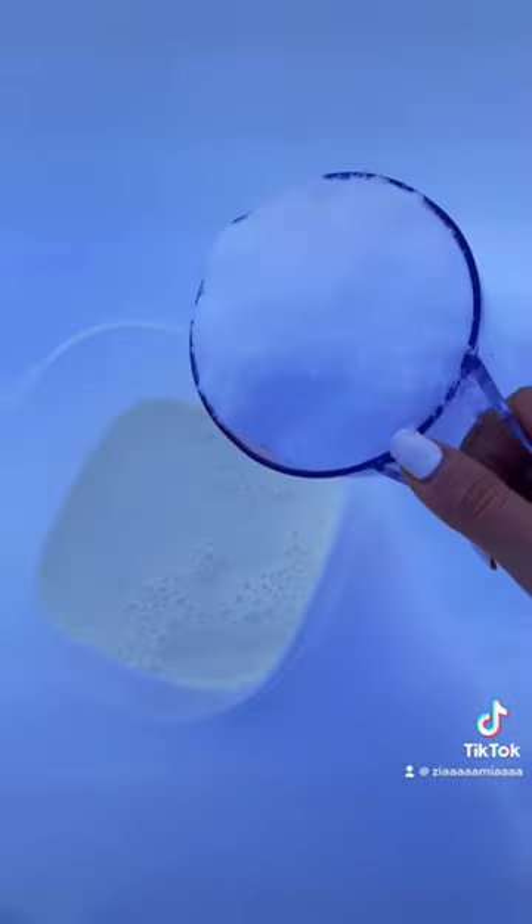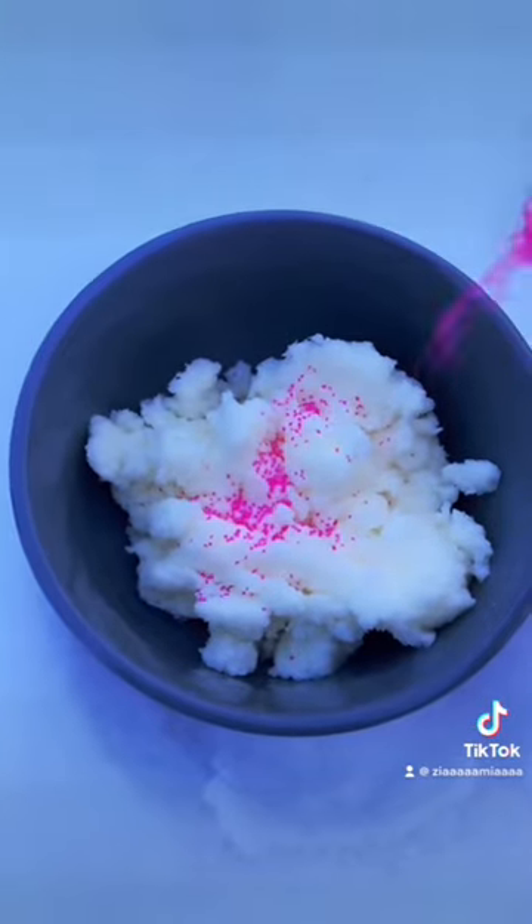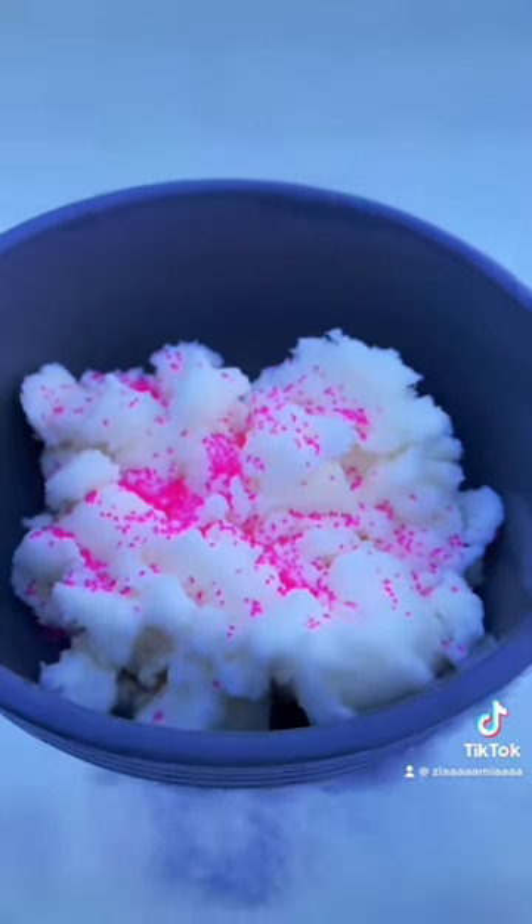Then you're going to grab eight cups of clean snow and add that to your milk. Add that to a bowl. Sprinkles on top. And that is your snow ice cream.